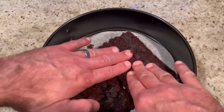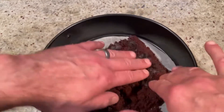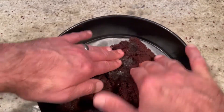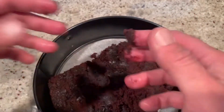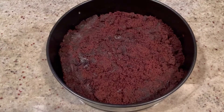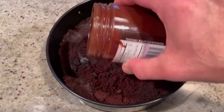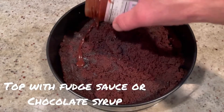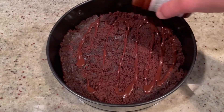Press the brownies into the bottom so you get the whole bottom nice and coated and covered. Then drizzle a little bit of fudge sauce — Hershey's syrup or chocolate sauce works, but we're going to do hot fudge because why not. Just a little bit of a coating.